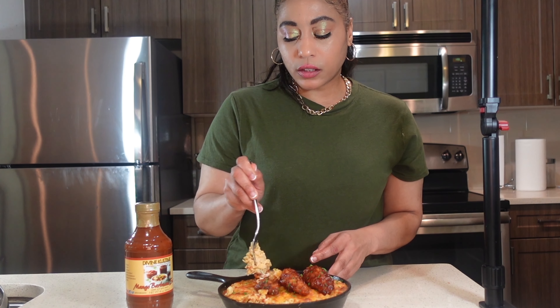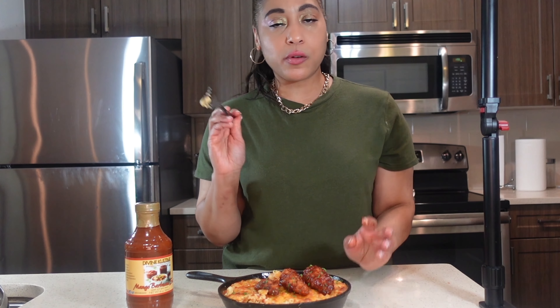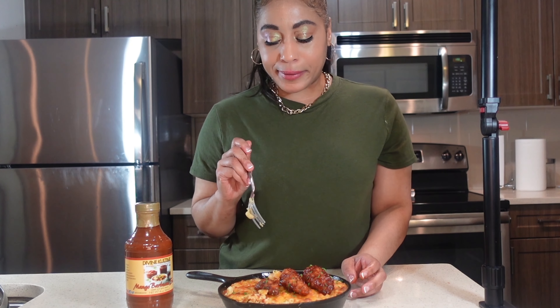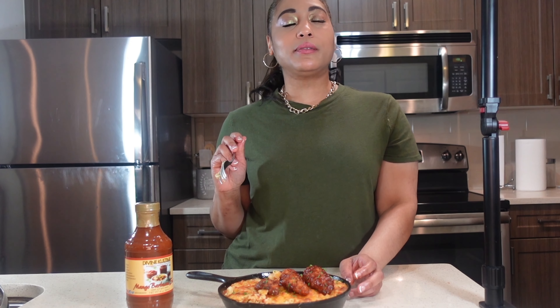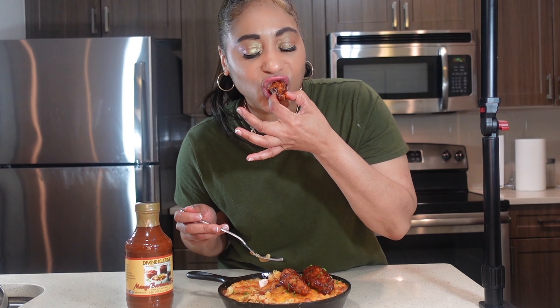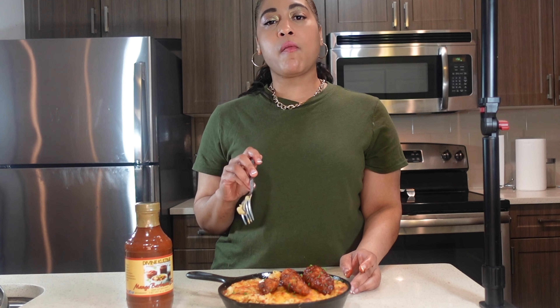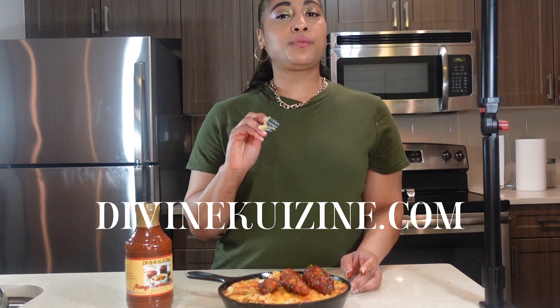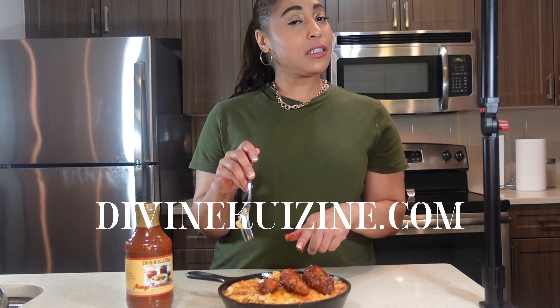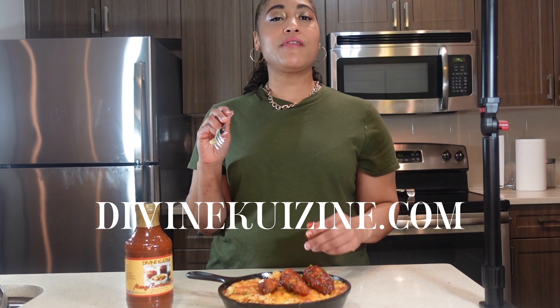You get that cheesiness from the mac and cheese and from the chicken tender. Oh my god, I just went to heaven! That mac and cheese is so creamy, so good — I hate dry mac and cheese and this is the good stuff. And that chicken tender with the mango barbecue sauce — to die for! This is a must-make easy recipe. To get this recipe and many more, go to divinecuisine.com. Don't sleep on it — go try it! Chef Shea, love y'all!